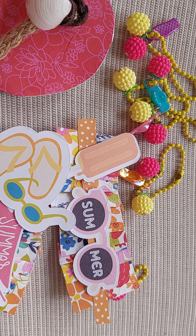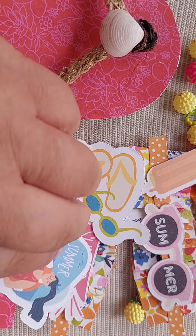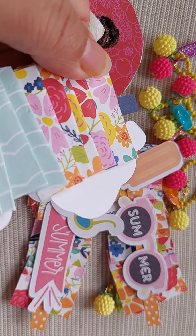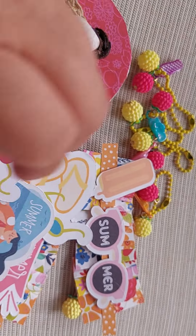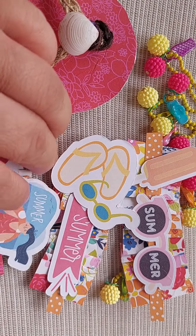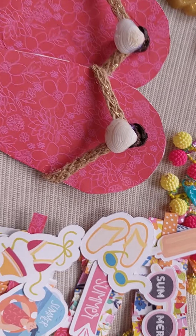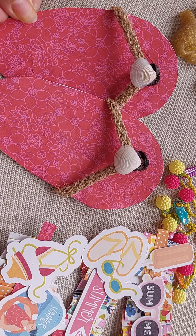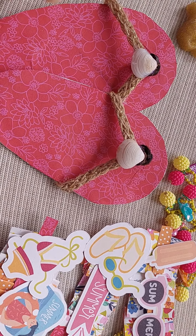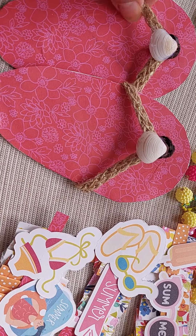The die cuts came from the Summer Fun collection — I believe it's from I Will Eat Creations. You could mix and match and make them as long or as short as you want.